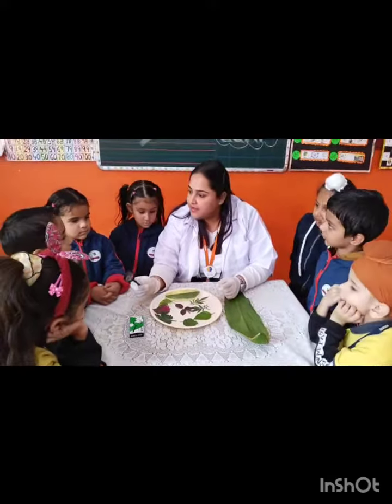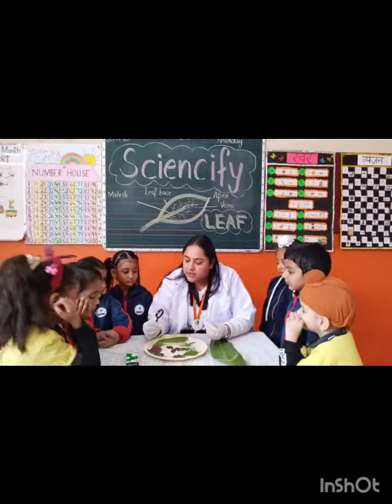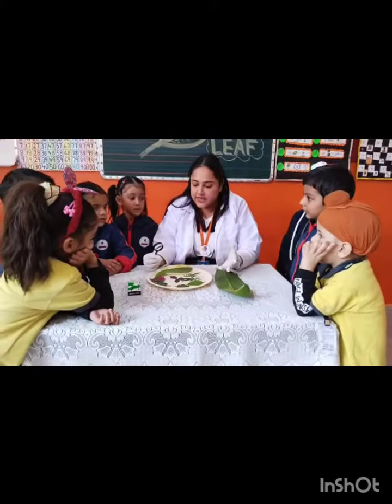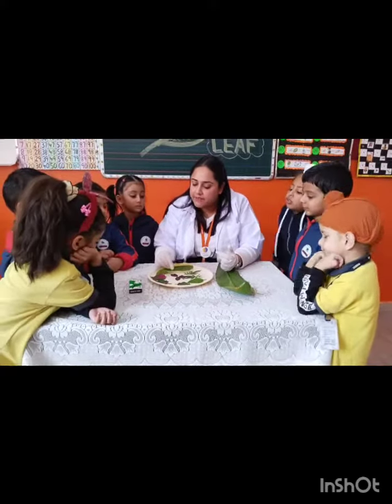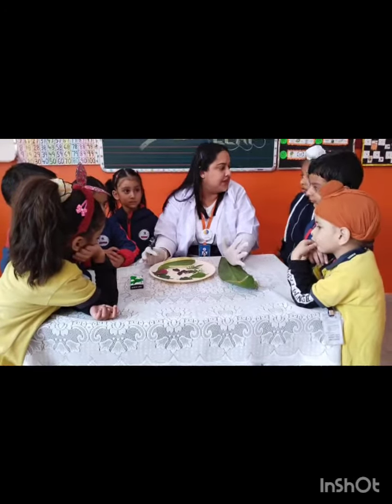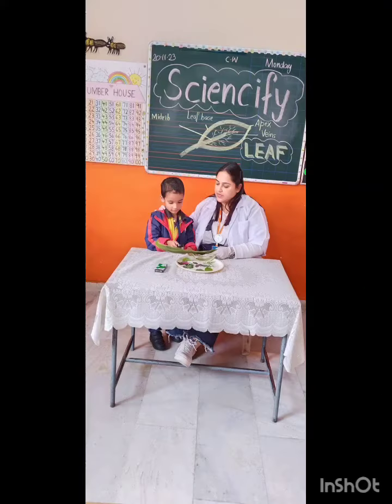It helps us — the more it gets closer to the face, the more it becomes clearer, the more it gets bigger. So let's start. That's cool.